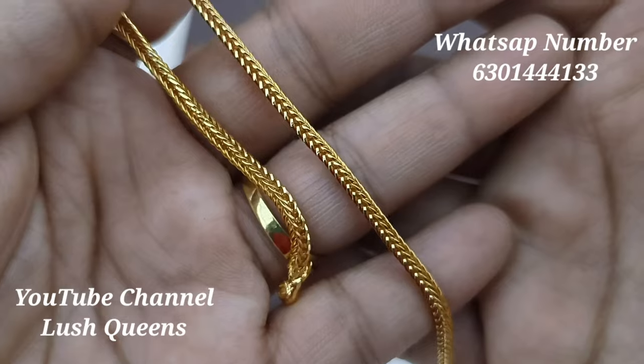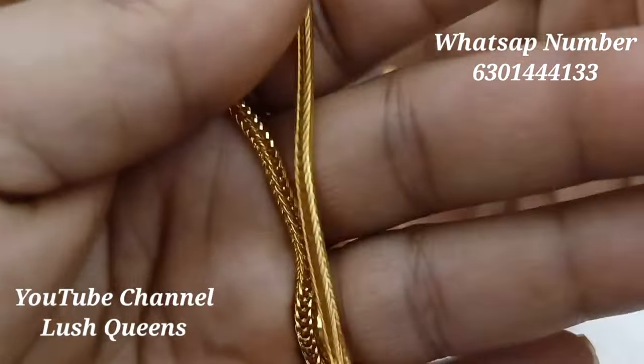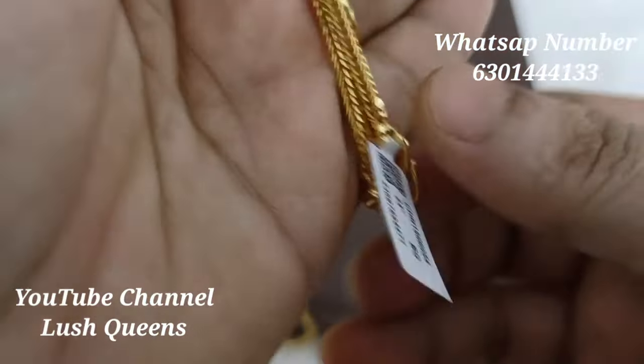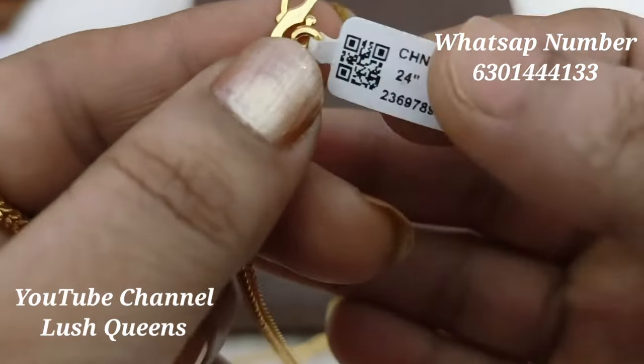This design is also very good. There is a little bit of a Jansi style of use. Mangal Sutra style is also available here. Many people may not prefer the Mangal Sutra look.